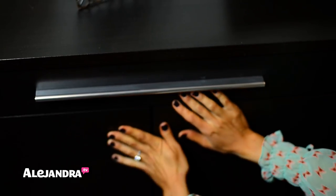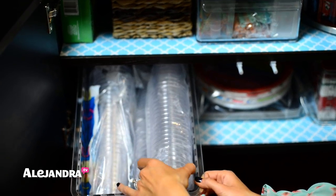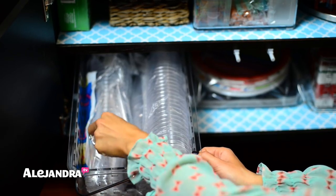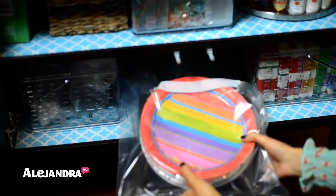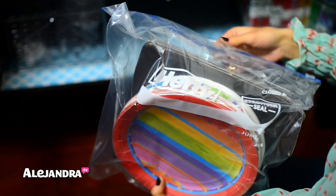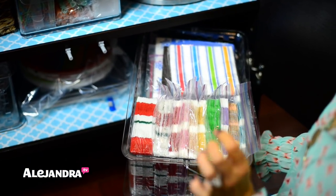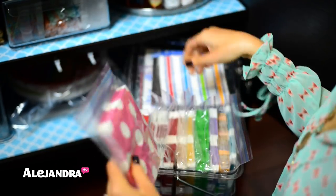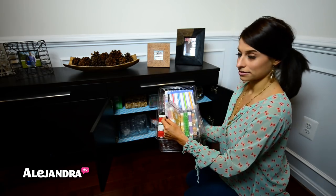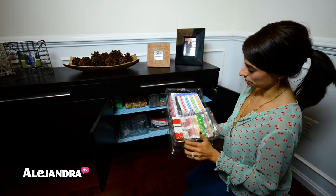On the other side of the cabinet I have more entertaining supplies. Down here in this container there are plastic cups for entertaining, all wrapped in plastic so nothing gets dirty in storage. In the middle I have paper goods like for picnics and barbecues, everything in a jumbo size Ziploc bag so it doesn't get dusty. Over here I have so many napkins from a decoupage project last year where we used rainbow-colored napkins. All the napkins are in Ziploc bags, and I organized them vertically so you can just pull one out and immediately see everything you have.